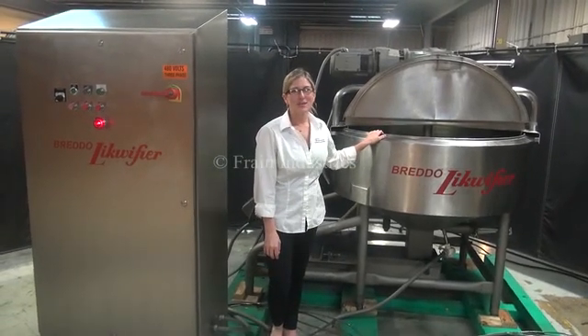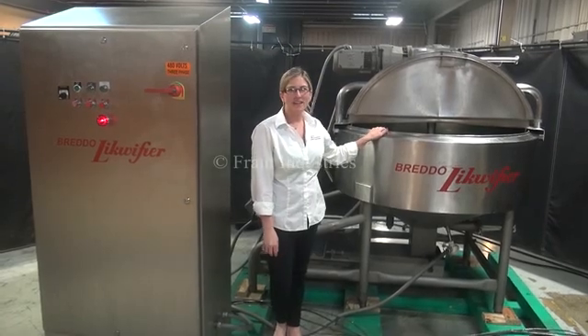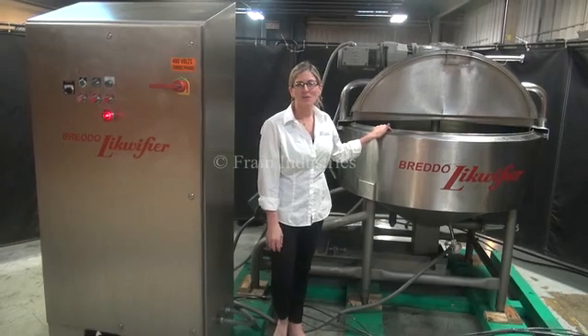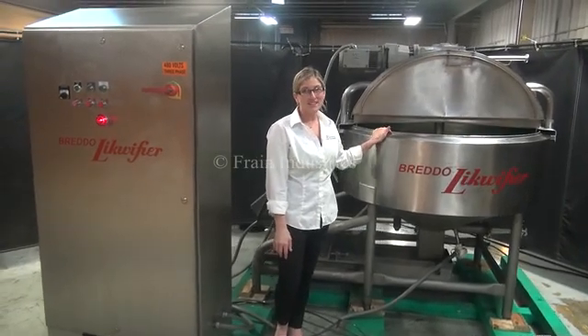Hi, I'm Katie with The Frame Group. Today we're cycling your Bredo 200 gallon liquefier. We recommend you read the manual in its entirety before powering up the machine. The voltage is currently set to three-phase, 480 volts.